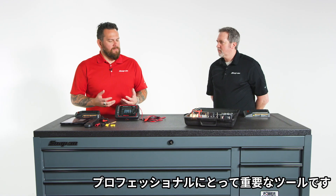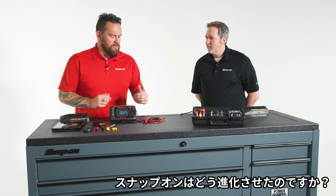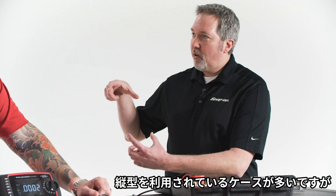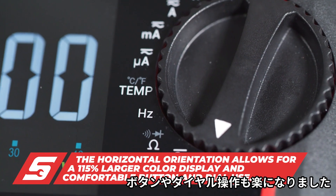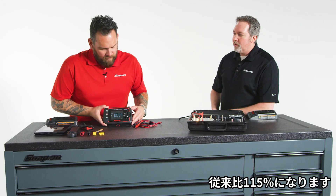It's such a critical tool for all technicians, but after so many years being in the field, how did Snap-on Tools make this critical tool better? One of the first things we did is observing multimeters as most technicians have them today — they're all vertical units — so we wanted to make it more user-friendly. As you can see, it has a horizontal look to it, with an easy-to-use button pad and dial on the sides, and we were able to increase the size of the screen 115% over the other unit.